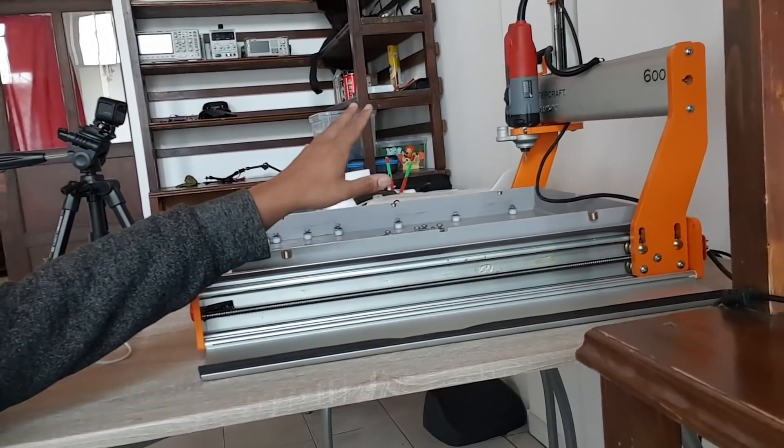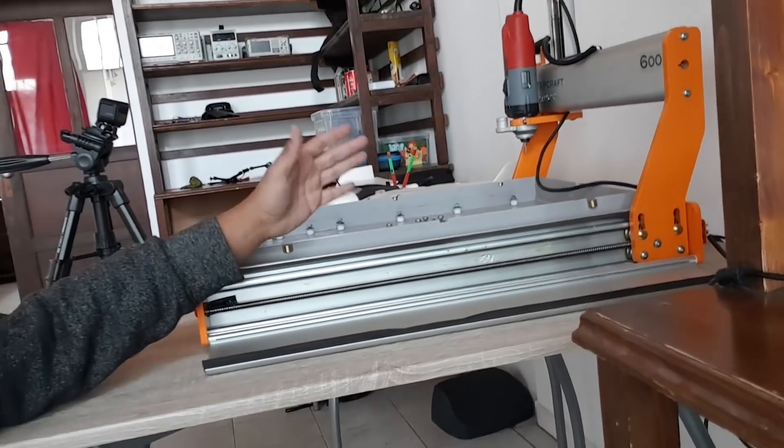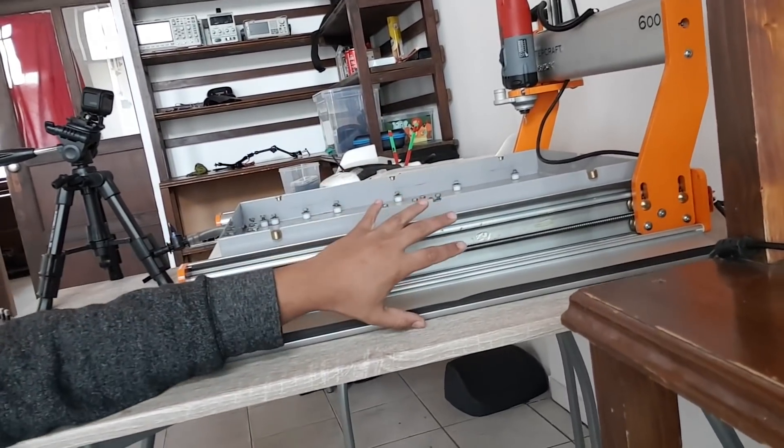We're going to start at 50% speed and go across the whole Y rail. After that, we'll move the drill bit head to the other side to put all the weight on that rod — that way we test both sides to see if they're both aligned. That's what we're going to do right now, everything's connected up.